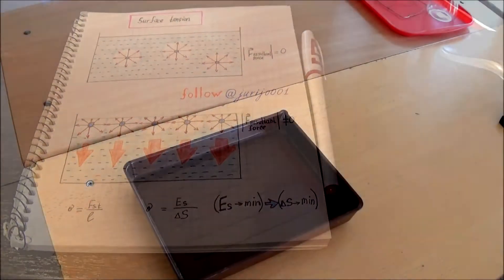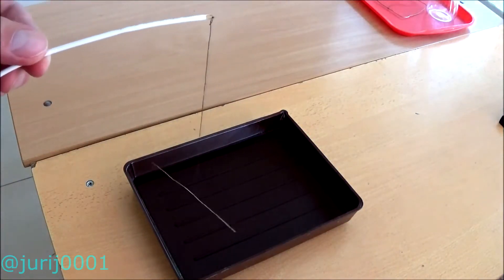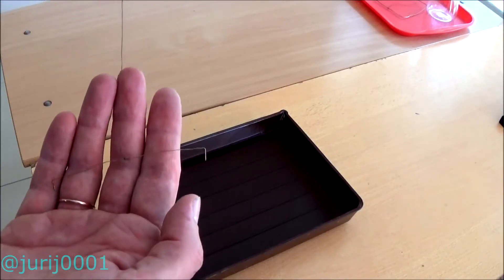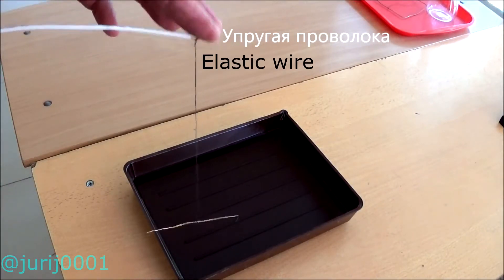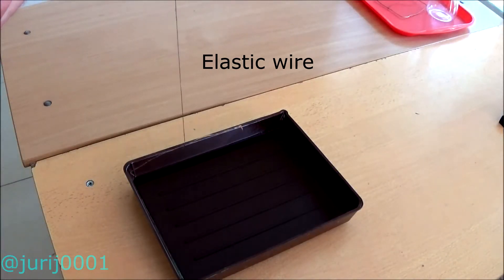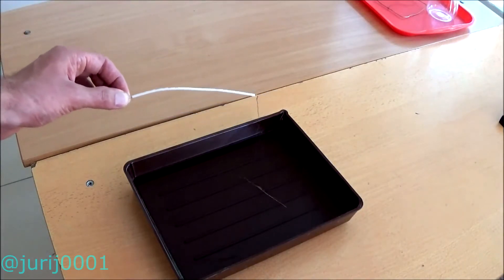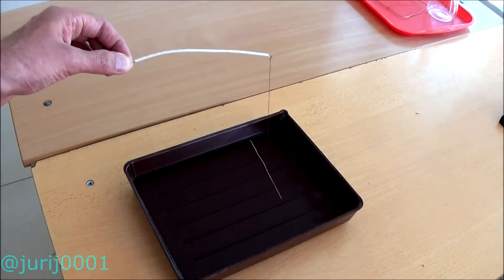Let's do some experiments. Look at this. I took a thin elastic wire and hung another wire on a string. We put it in the water and see what happens. The wire experiences excessive bending, which indicates the strength of the surface tension.